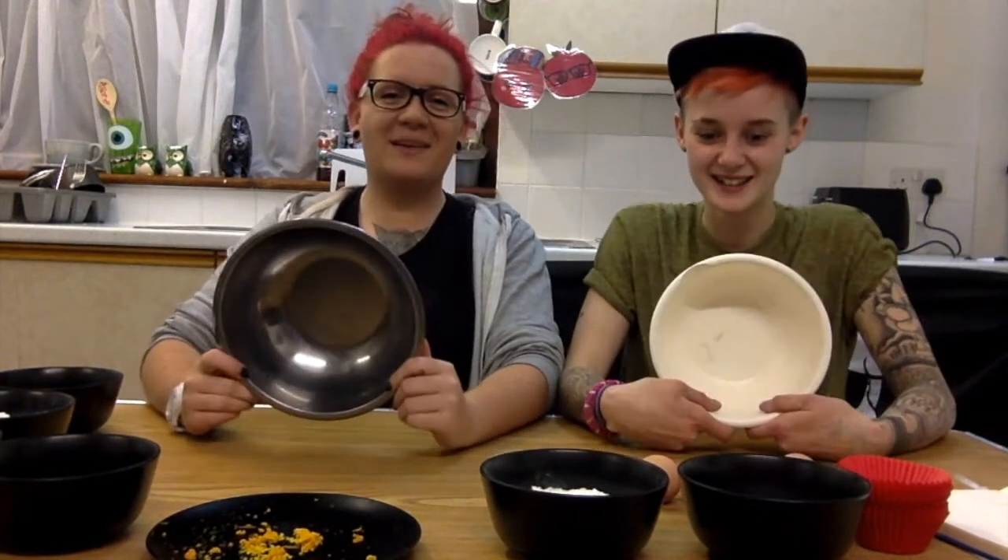Hey internet, welcome to Point We Got It. This is Alice, and this is Connie. And today we are making some bakeable goodies.